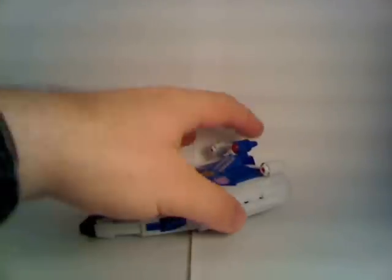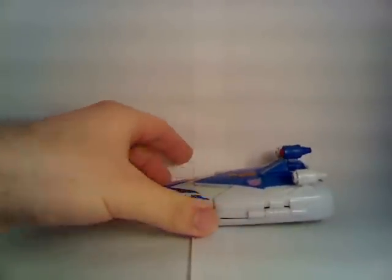Hello there. General Techno here with yet another video review, this time taking a look at Transformers Titanium Series 6-inch Scourge — an update, or rather remake, of the original G1 character.